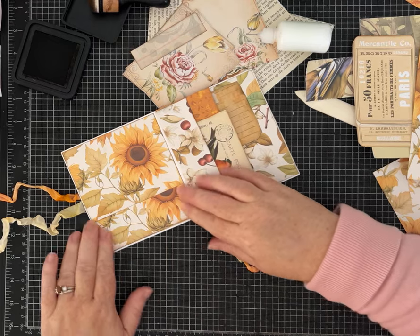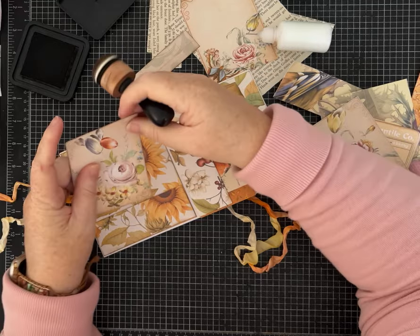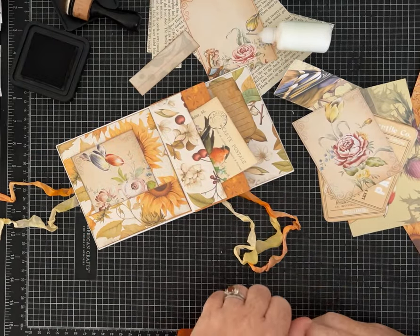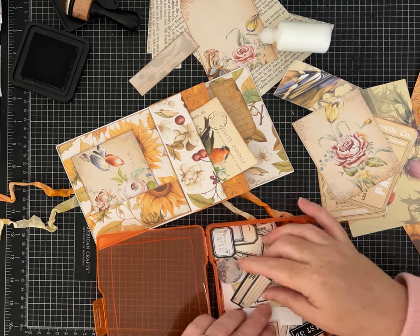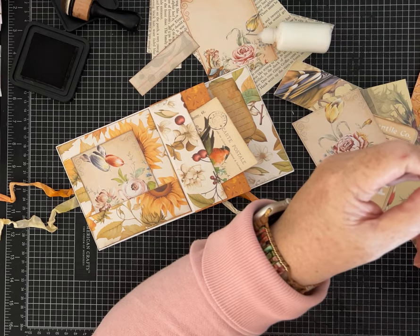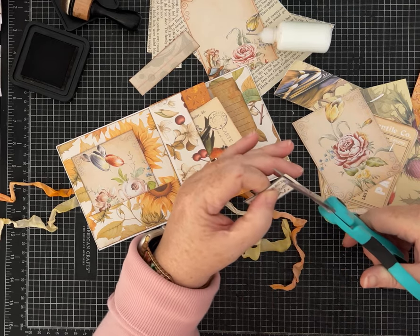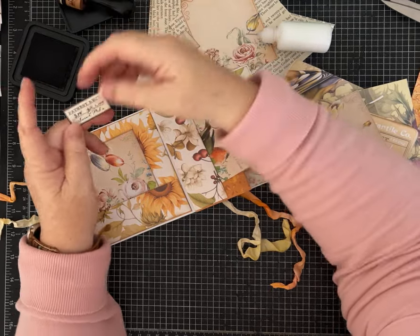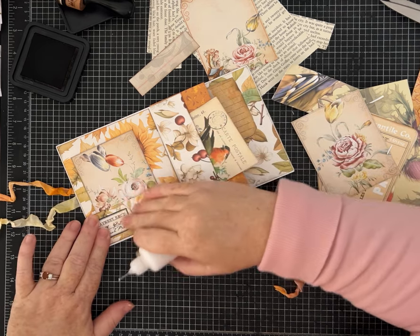I'll stick that on there and maybe one of these pretty florals — this one's already inked. Let's find a little label that we like. I cut these out with my Cricut and it obviously needed a new blade or went a little crazy — looks like it got gnawed on, but it still works. So we're making something a little eclectic but I love it.